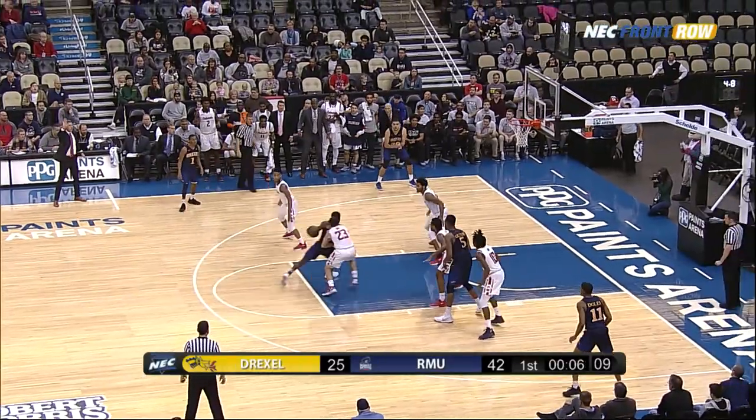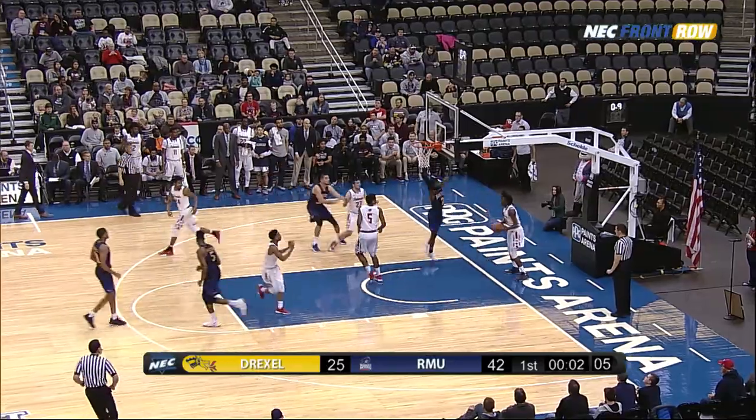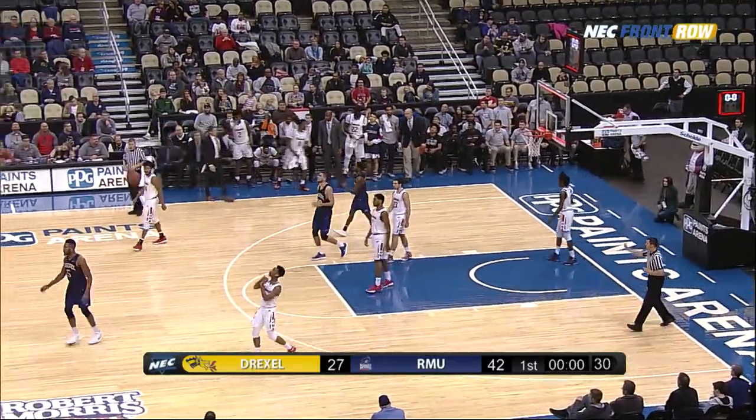Isabel out front — little jab step, goes behind the back on the dribble, drives down low, skips it off the window, and good with two seconds left. Colonials inbound, can't do anything with it — that's the end of the first half of play.